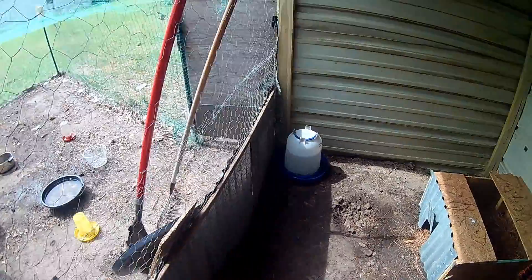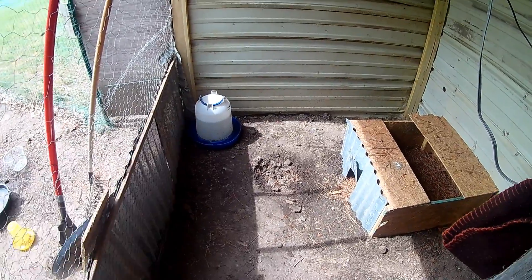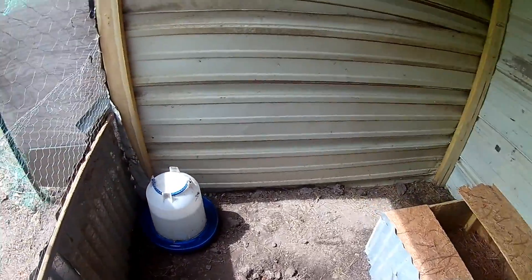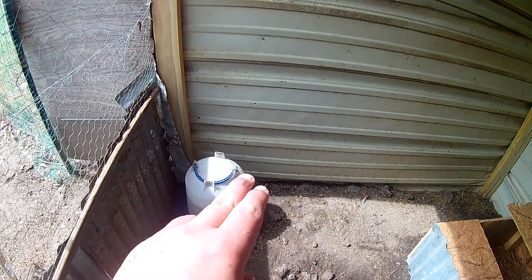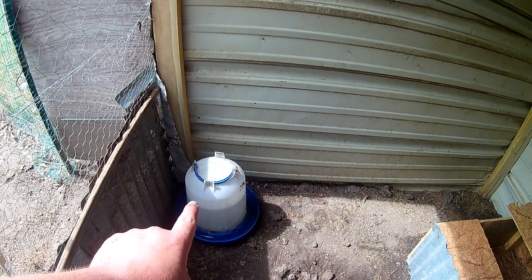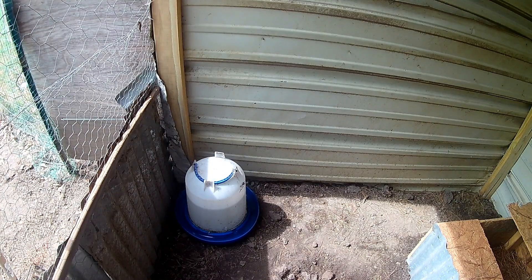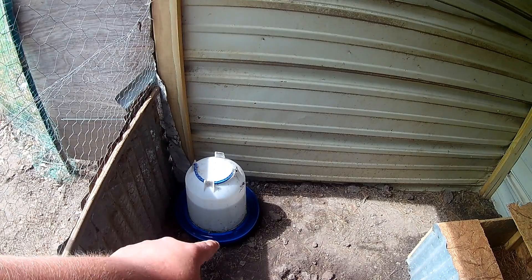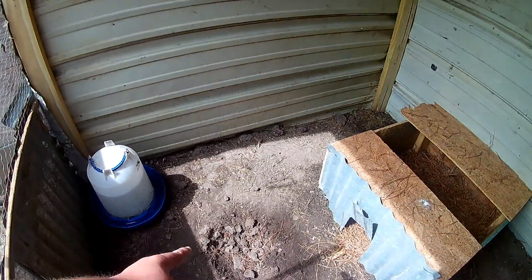My apologies — for some reason my camera wouldn't boot up, so I couldn't show you me filling this up. But that is their water now — a five-gallon, where they had a one-gallon before. I couldn't get it all the way filled; I didn't have enough water, so it's only about four gallons right now. Next time I fill it up I should be able to fill it all the way.